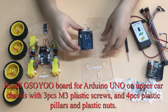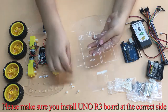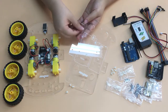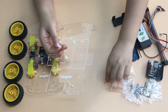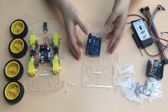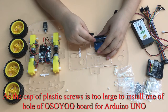Install the OSIO board for Arduino Uno on the upper car chassis with 3 M3 plastic screws, 4 plastic pillars, and plastic nuts. Please make sure you install the Uno R3 board on the correct side. Note that the cap of the plastic screws may be too large to fit one of the holes of the OSIO board for Arduino Uno.